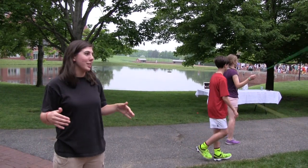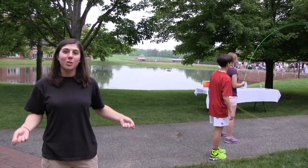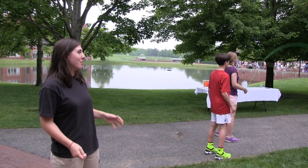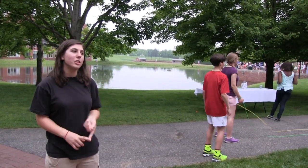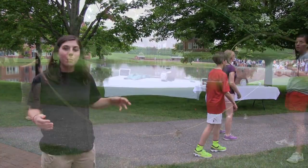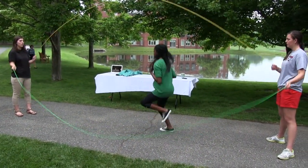We learned how to double dutch, which was a really interesting experience because none of us knew how. We knew how to single jump rope, but double dutch is a lot more difficult. So first we looked up some instructional videos and we learned how to jump in, which is basically the hardest part.